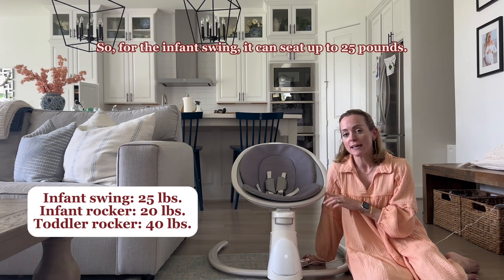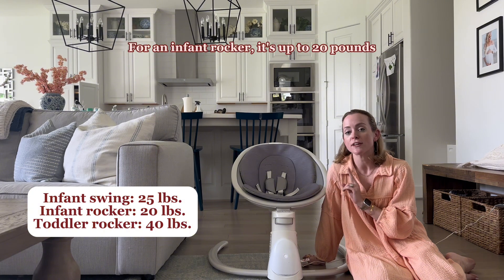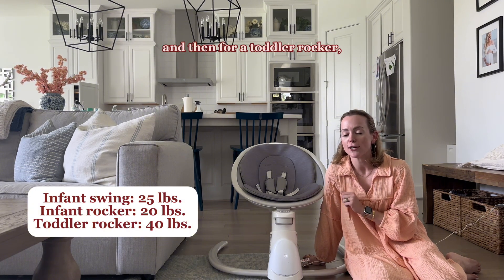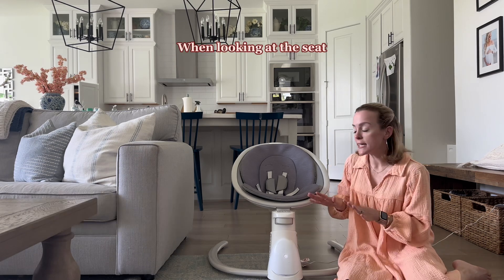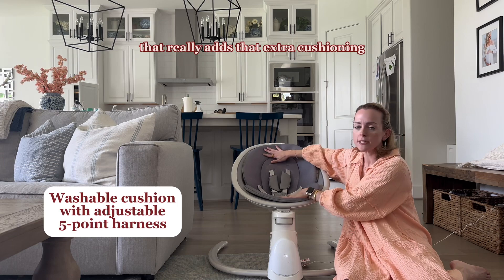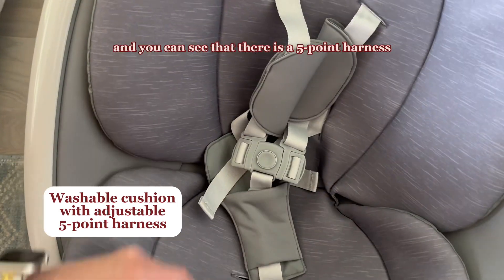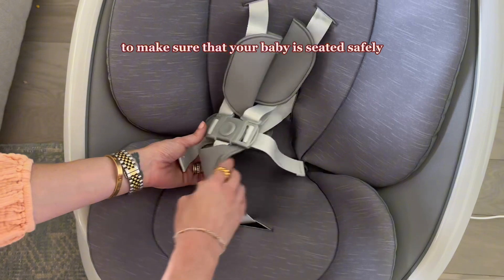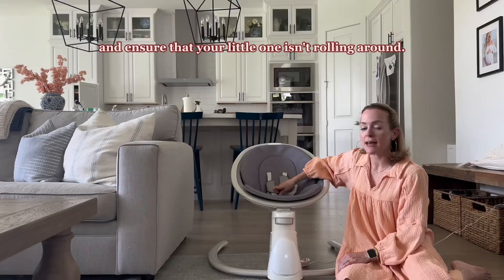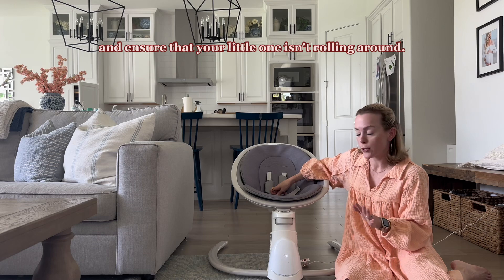For the infant swing, it can seat up to 25 pounds. For an infant rocker, it's up to 20 pounds. And then for a toddler rocker, it is up to 40 pounds. When looking at the seat, you can see that there is this insert right here that really adds that extra cushioning, and there is a five-point harness to make sure that your baby is seated safely if you do need to step away just for a moment.